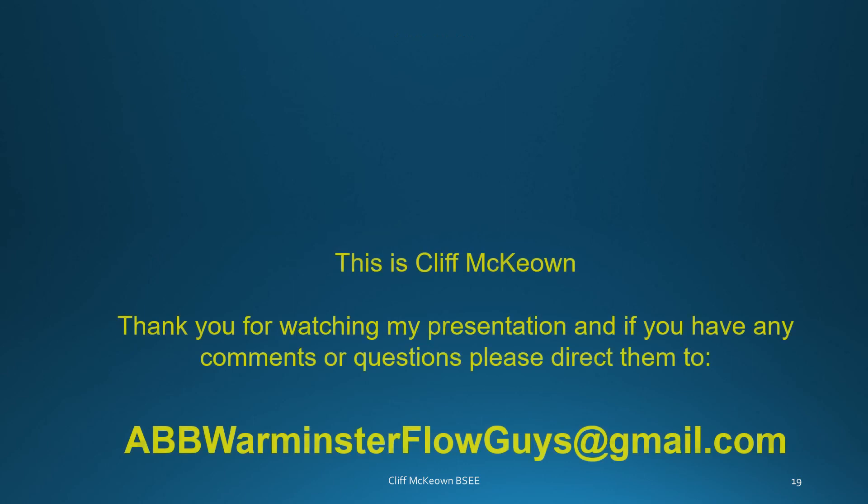This is Cliff McQ. Thank you for watching this presentation. If you have any comments or questions, please direct them to abbwarminsterflowguys@gmail.com.